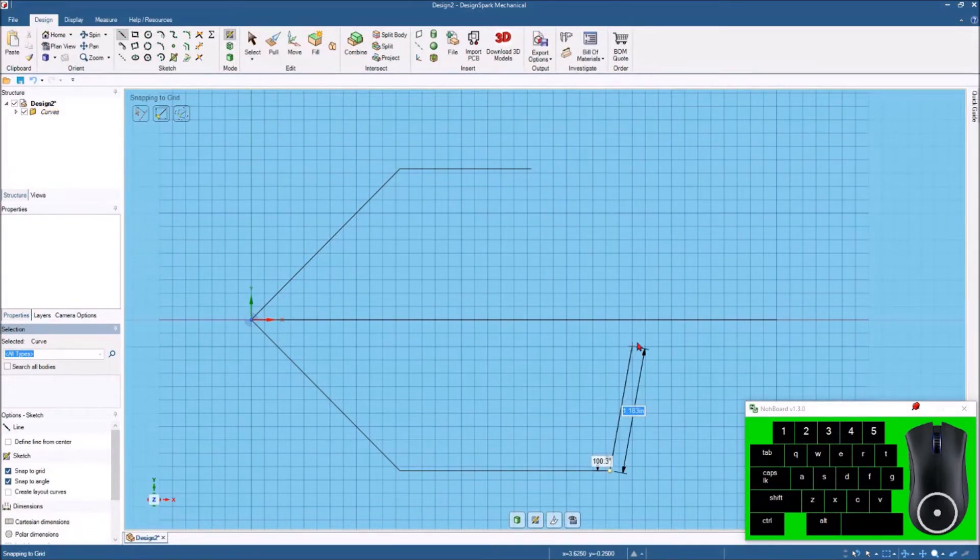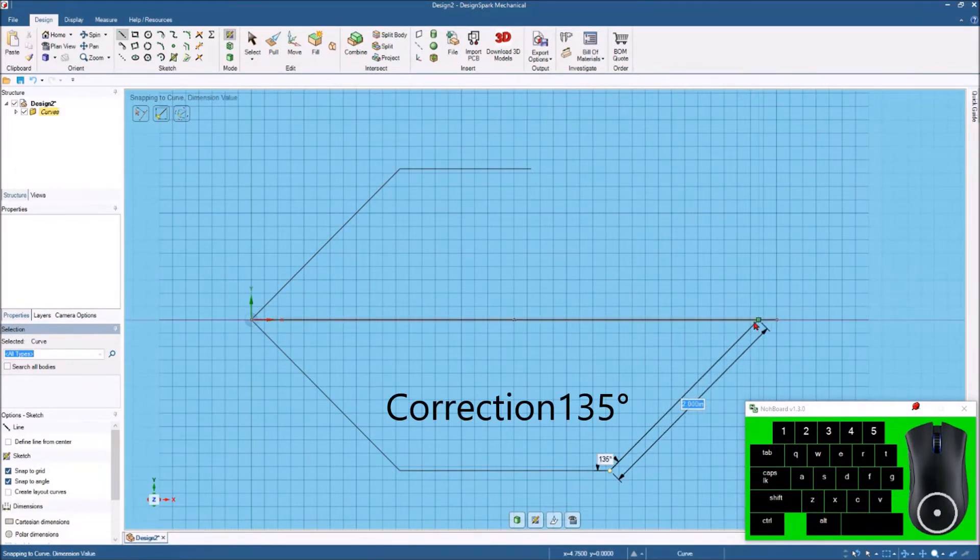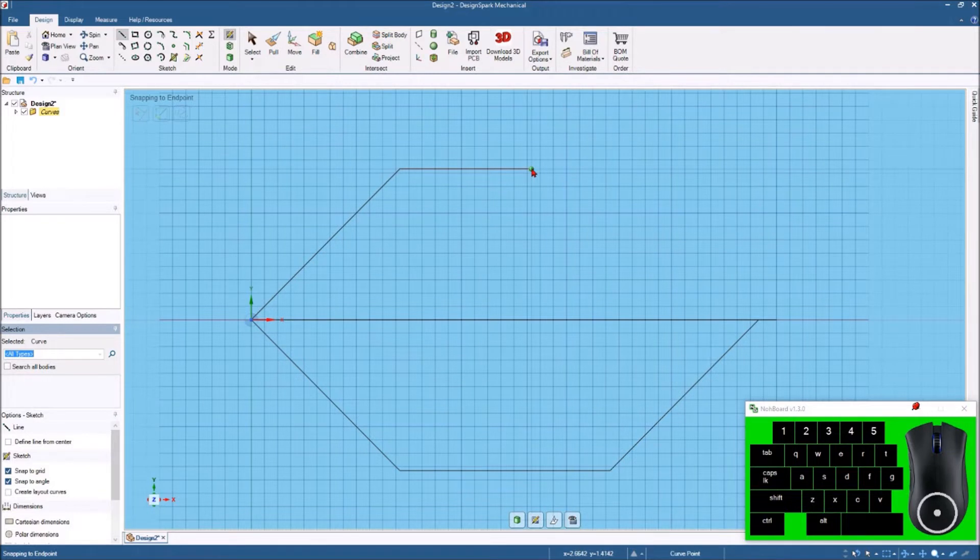Now we want to come up in this direction — we want 145 degrees, making sure it stays right there. We click on that line, which gives us two inches right on that center line. Then we'll hit the line command again, come back to the end of this top line, click to start it, and come back until we hit 45 degrees. You can see that line will highlight green when we're at 45, so we get it at 45 and touch the center line and click right there.